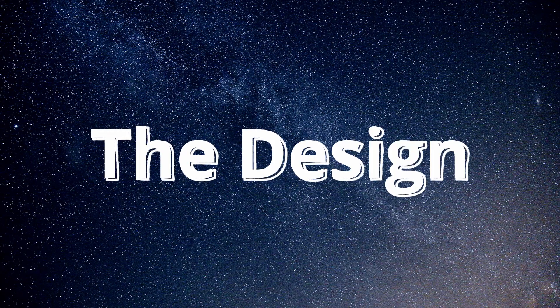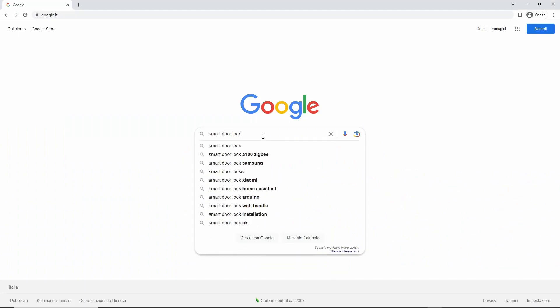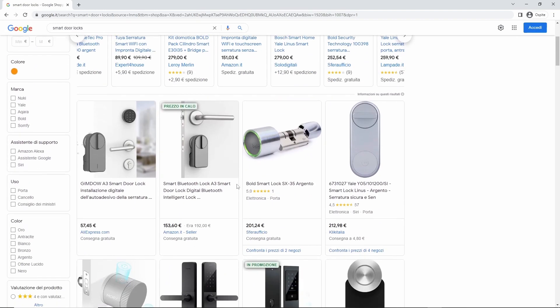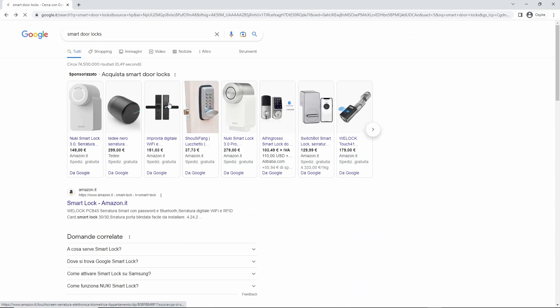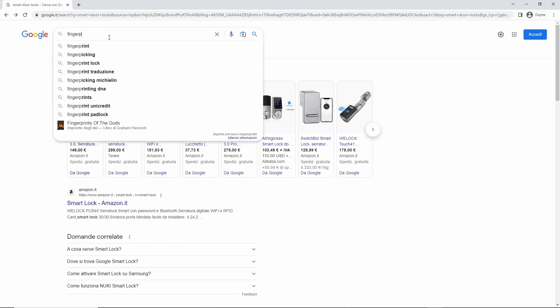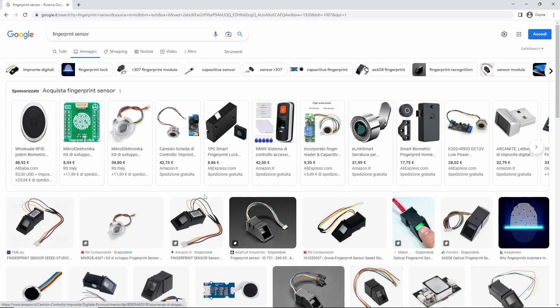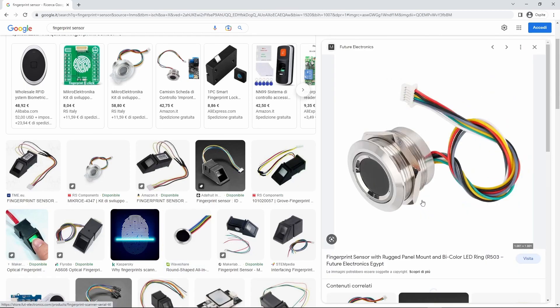For the design, I started to search on Google for some smart door locks to get some inspiration on how I could make it. Then I searched for some fingerprint sensors that worked with Arduino, and I found one from Adafruit that works very well and has a very well-made library.